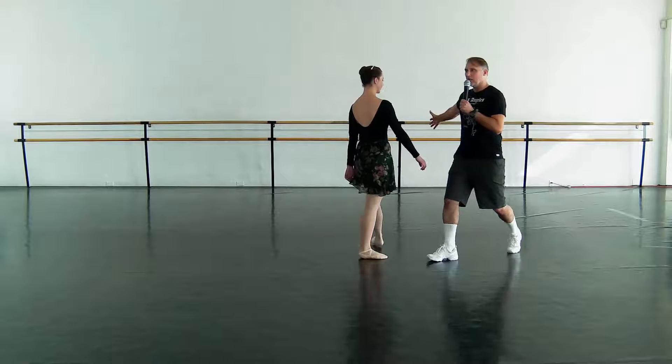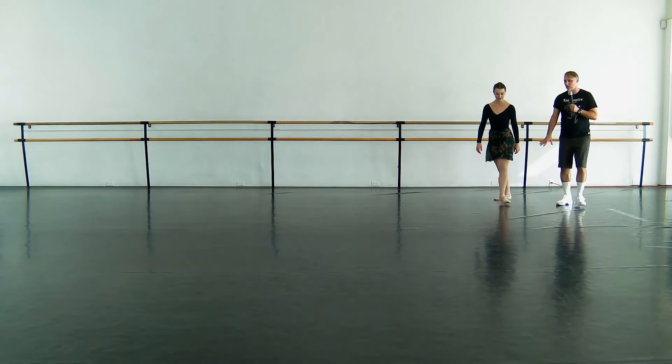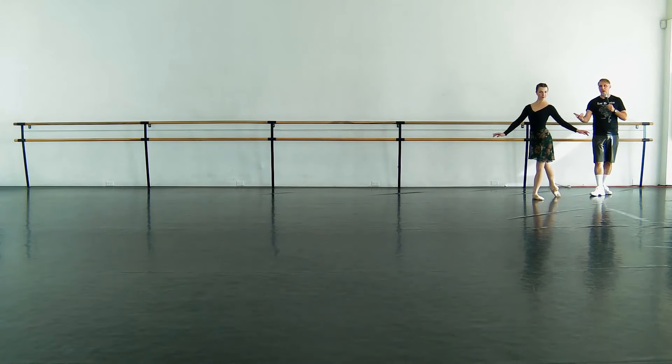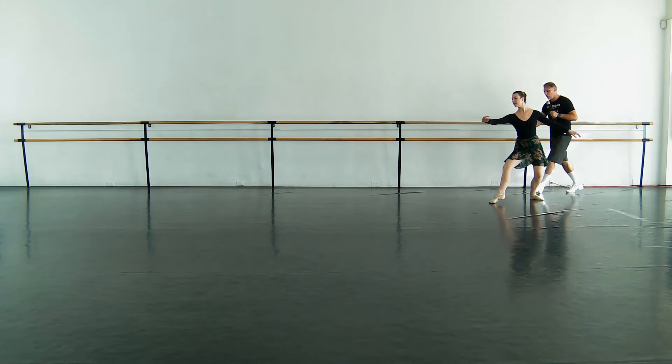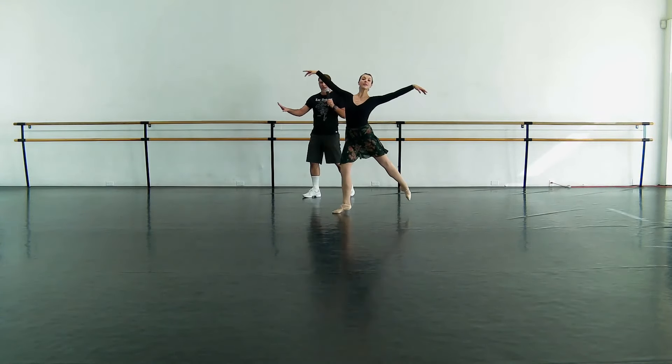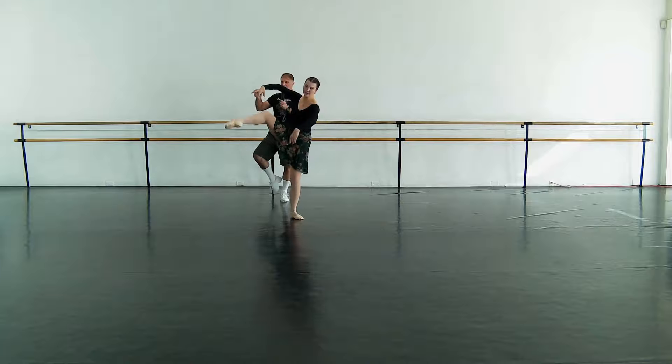We're going to go back, and we'll have her just walk through — and you can try this at home — not even into the jump, but let's just do the tombé, pas de bourrée, glissade. Tombé, pas de bourrée, and beautiful glissade.